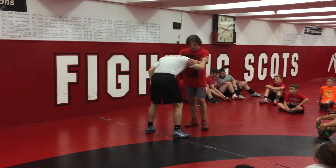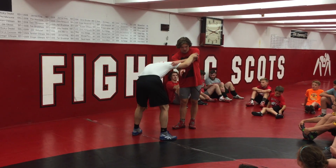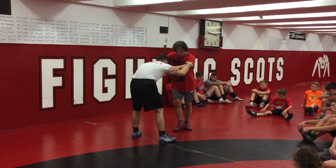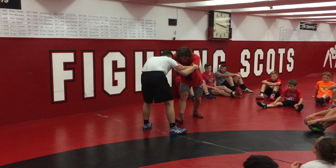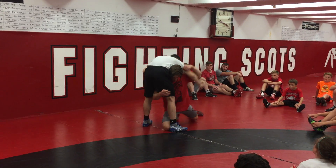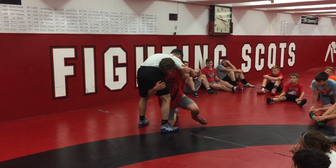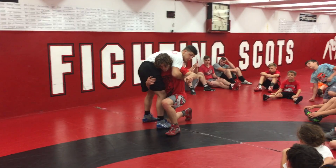Straight in on this, and I'm going to penetrate to the outside of him and rotate him as I go. So it's a little different — I'm almost going to shoot it like a high crotch here. Almost like a high crotch. This outside leg is actually going to step up, and I'm going to throw him right towards you guys.